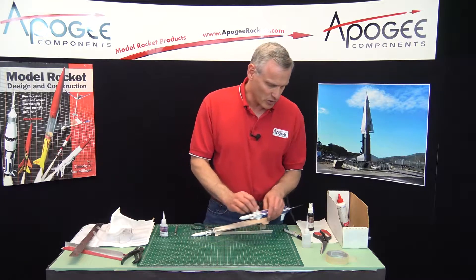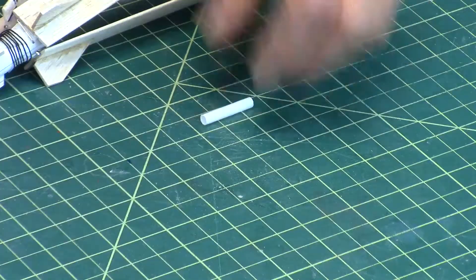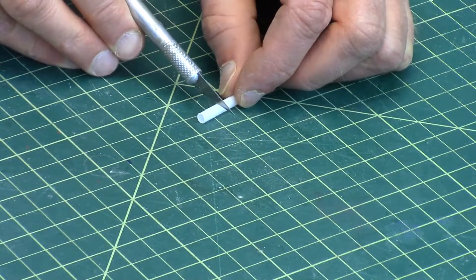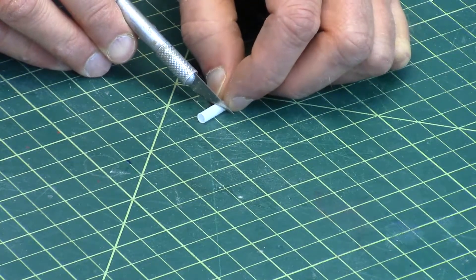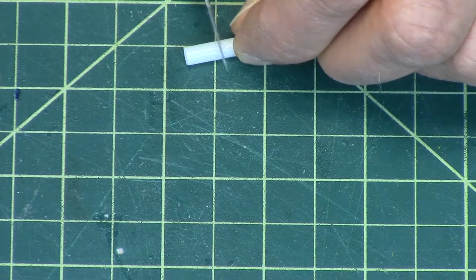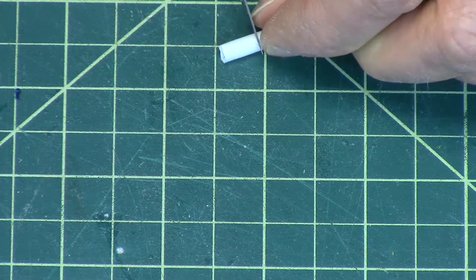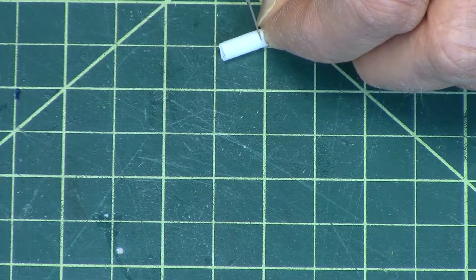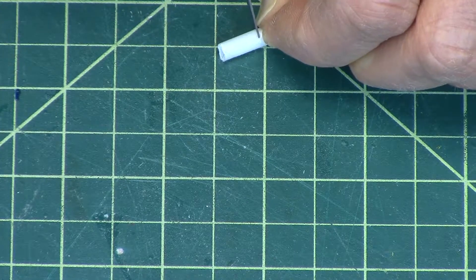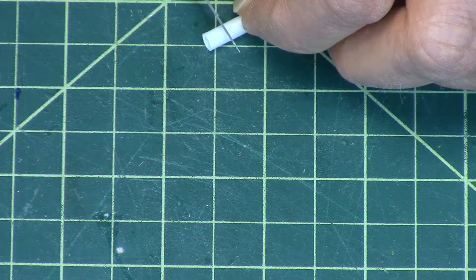Now these rubber band supports are made from launch lugs, and that's what we have here. I only need about a third of the length of the launch lug, so I'm going to cut some of these again, as we did before. I need two little short pieces about the same length, and there's extra launch lug here in case you need it.